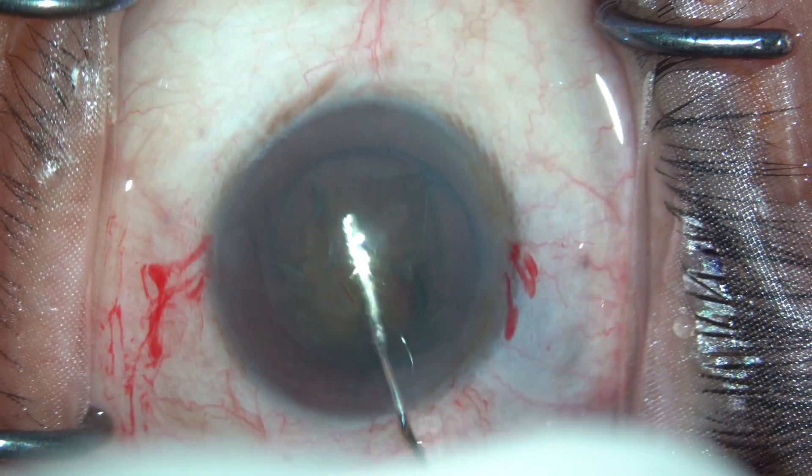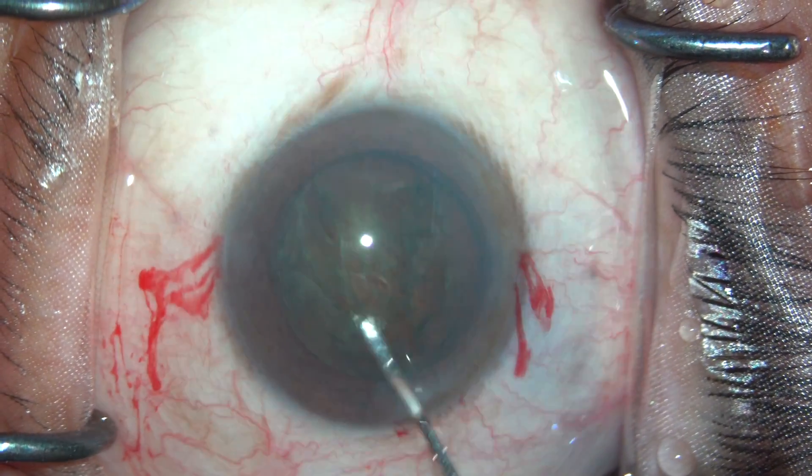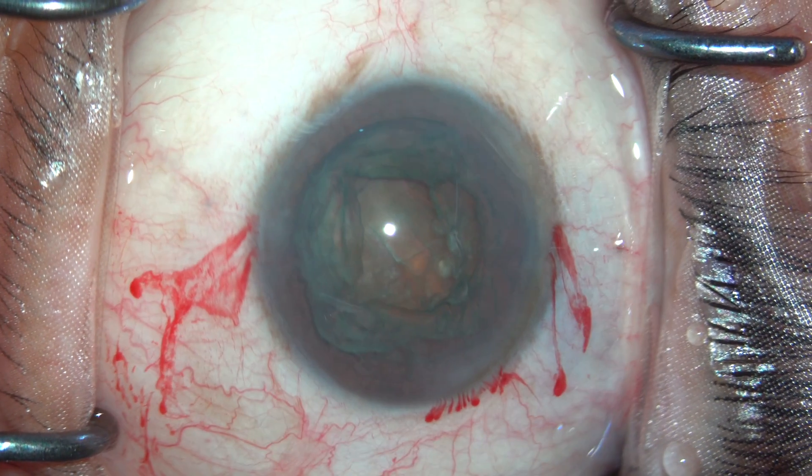This is then followed by hydrodissection and little tapping movements. The nucleus is rotated and some OVD is put again inside the anterior chamber.